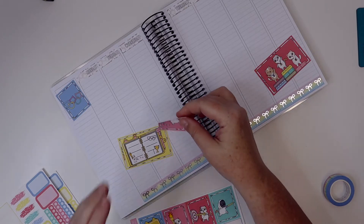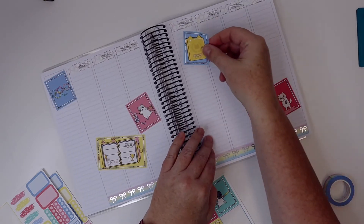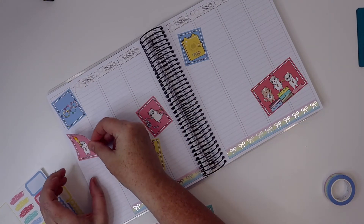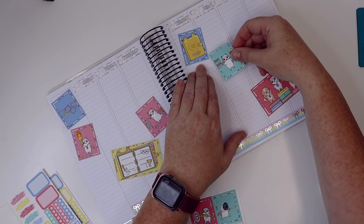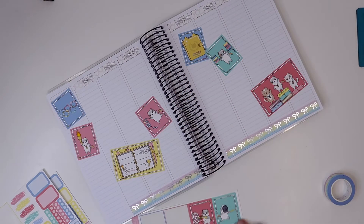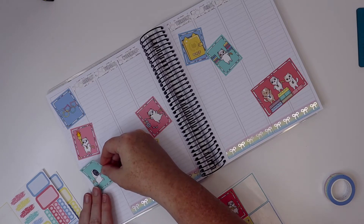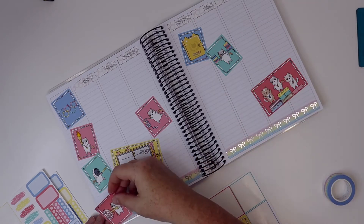I'm just going to use the rest of these full boxes throughout the planner. Did you guys get Olympic stickers or plan with an Olympic kit this year? I didn't make one in my shop, but I found this one and it was just perfect — I don't need to make one because this kit is everything I could ever want in an Olympic kit.